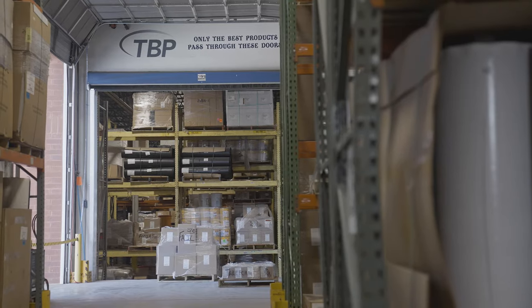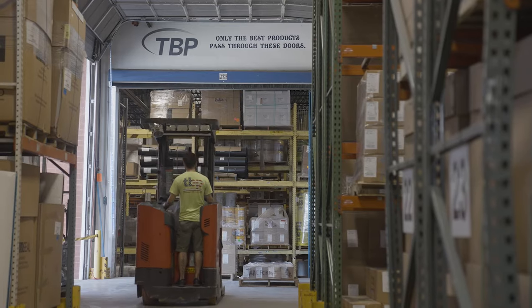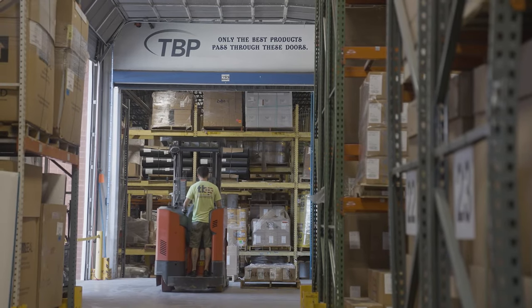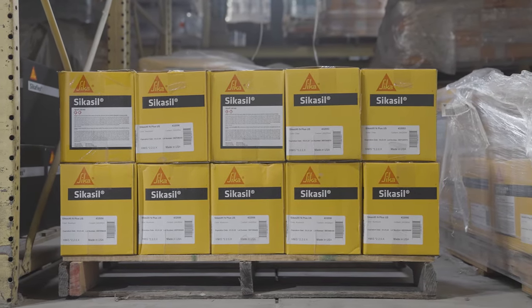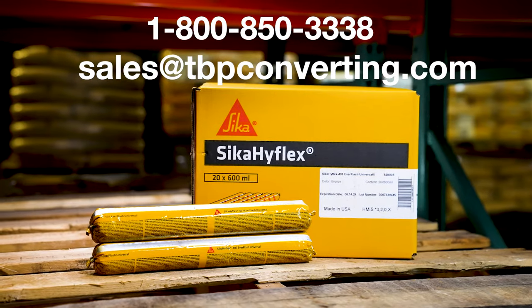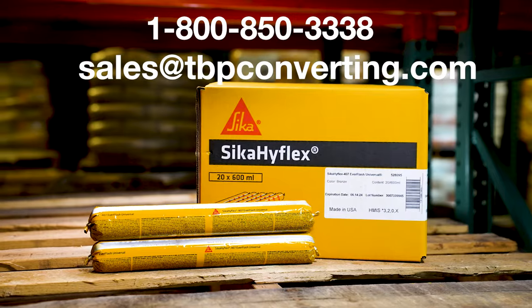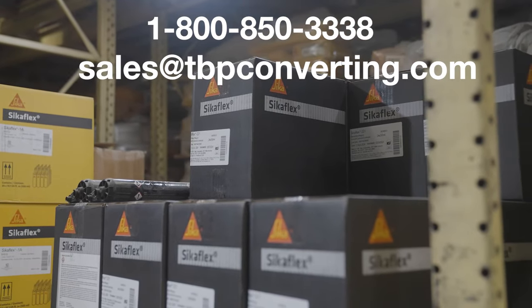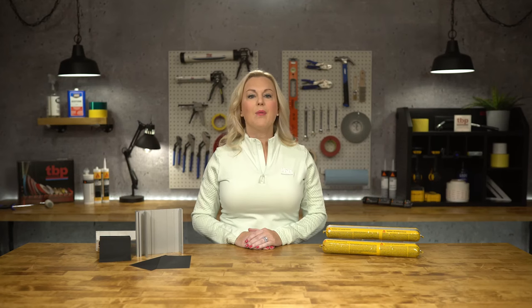At TBP, our team of solution specialists are here to work with you every step of the way, ensuring the most successful product possible. For additional information on this or any other product, please call one of our product specialists at 1-800-850-3338 or send us an email at sales@tbpconverting.com. From all of us at TBP Converting, we look forward to working with you.